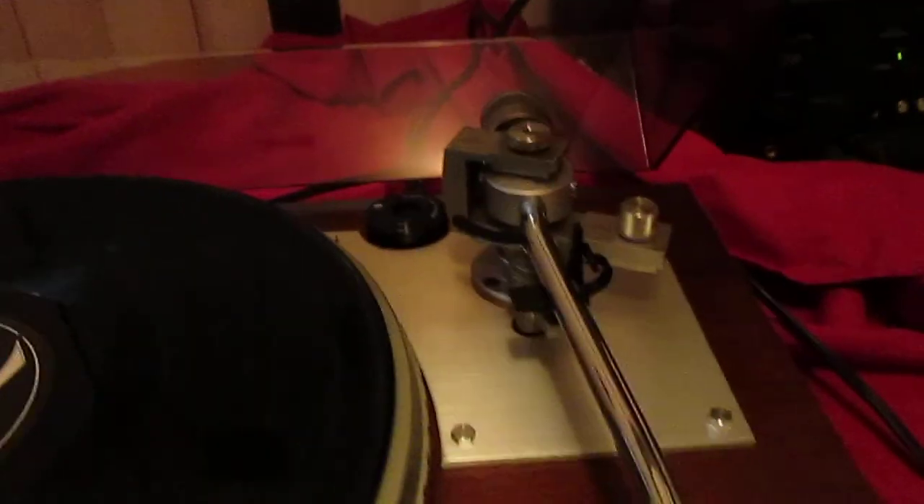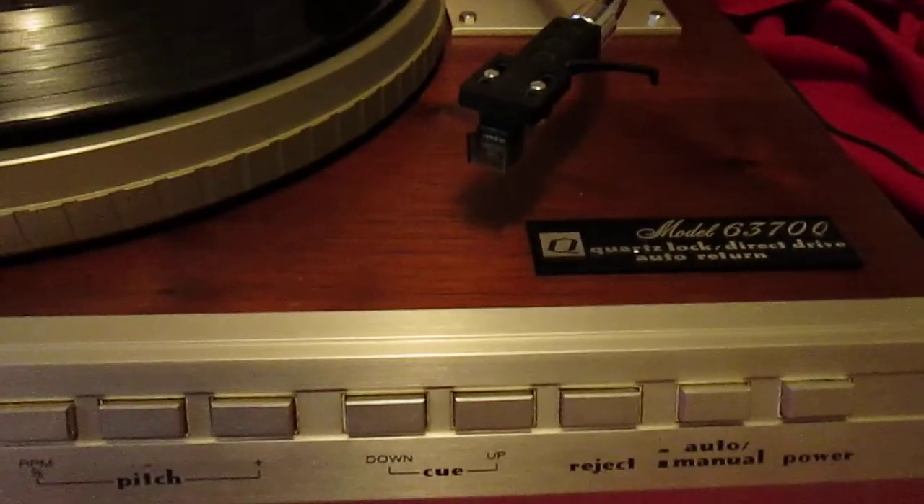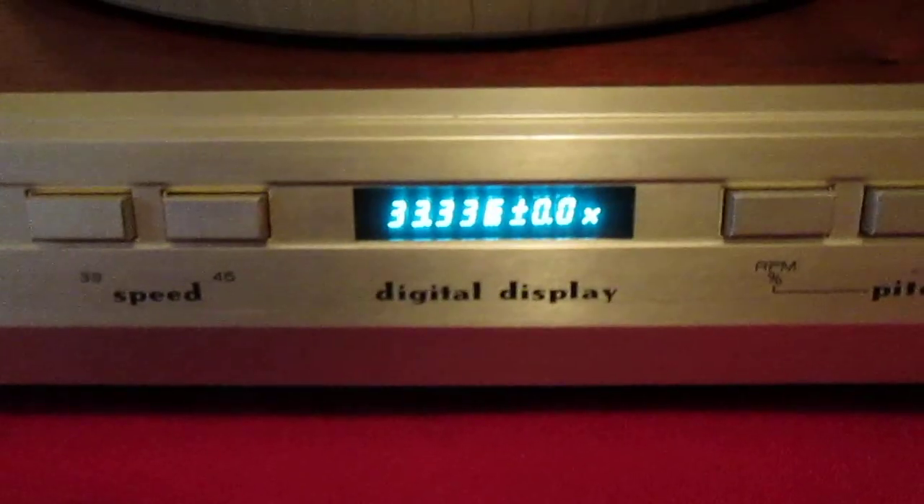I don't know a lot about this table — I took it in trade. It works perfectly though. The readout looks blurry but it's real bright; it's making it look that way in the camera.